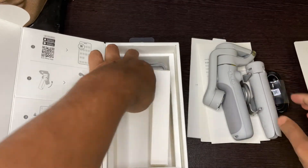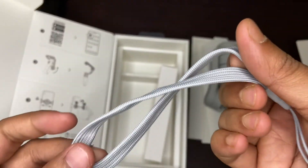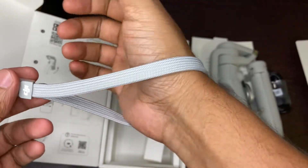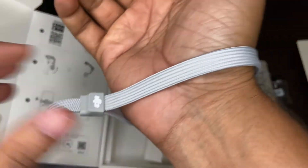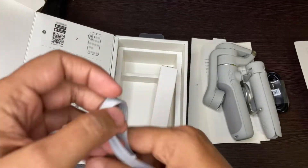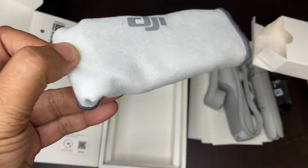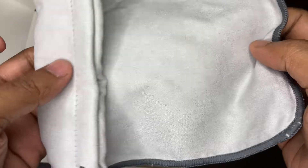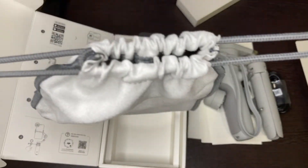And then we have a strap. That's it, I think it's all okay. So here it is — you don't have a bag, just a pouch, you know.